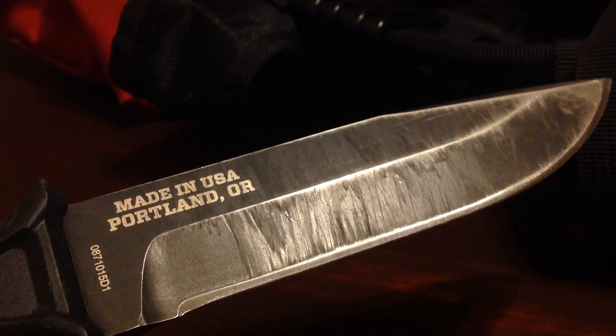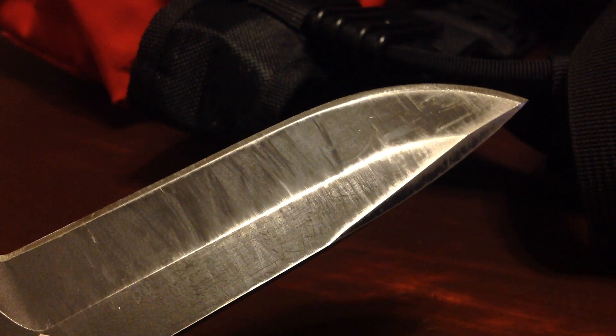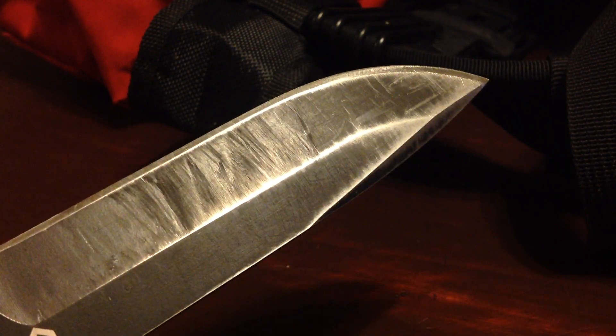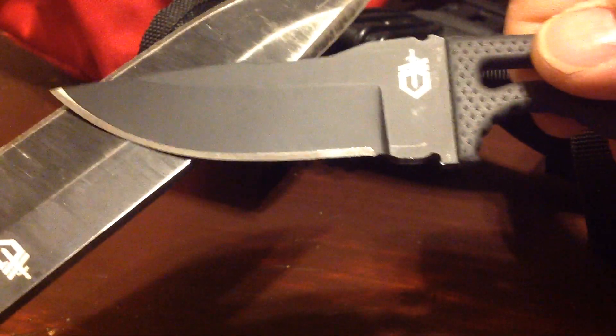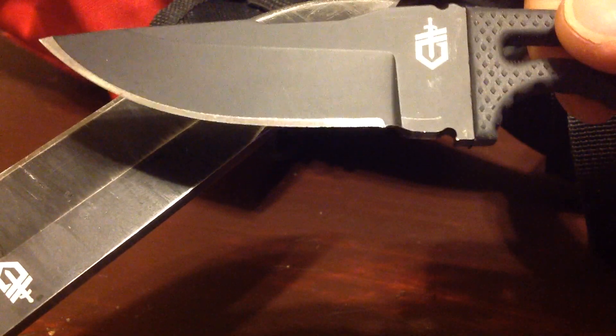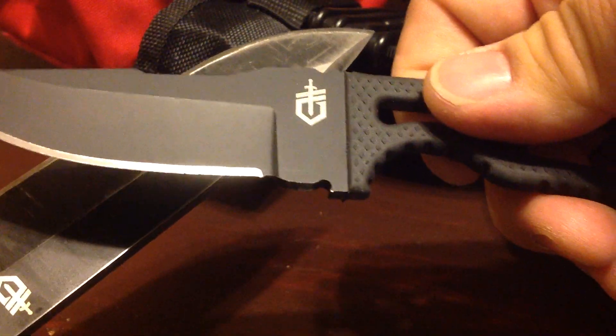And if y'all want to know what the strong arm looks like these days — I've been beating the living snot out of this thing and it still is in perfect shape. Can't really say much about the paint job. This old paint job design, as you can see, wears out pretty quickly. I do use this blade every time I go out camping — batoning, cutting, preparing — and this new paint job has lasted a heck of a lot longer and it looks a lot newer.